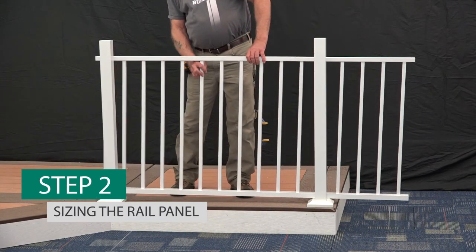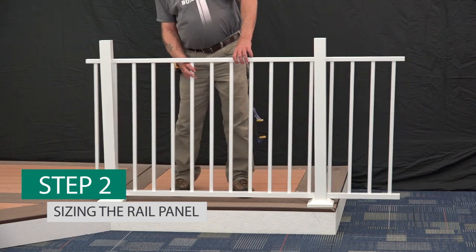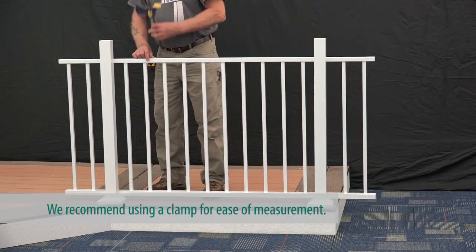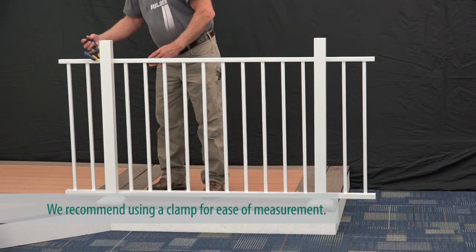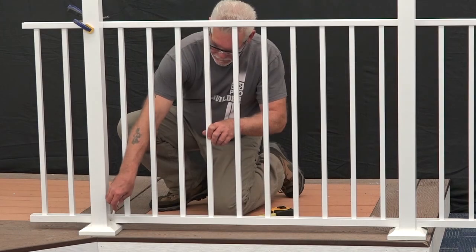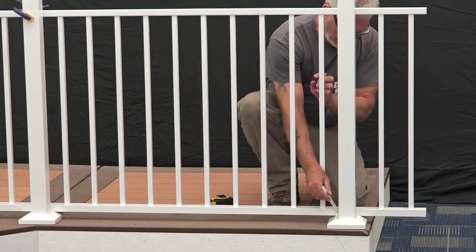Next, place your pre-assembled Avalon rail panel across your opening, ensuring equal baluster spacing on each end. Mark the rail panel at the post face on all four corners.